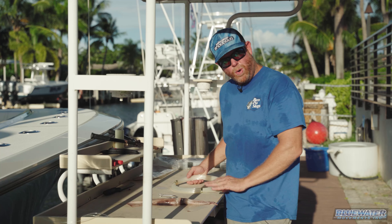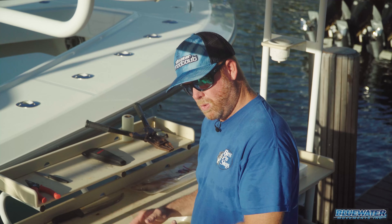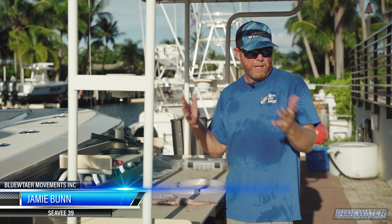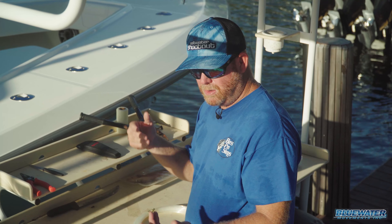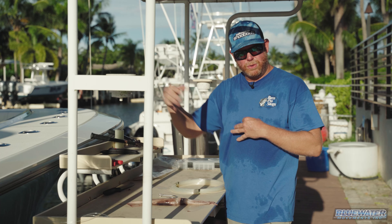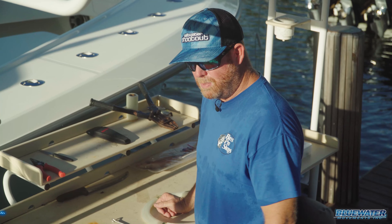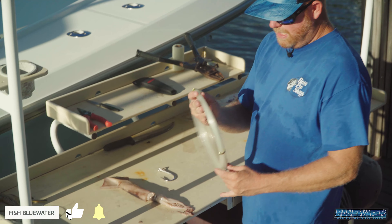We're going to show you a quick and easy way to rig a sword squid for nighttime swordfishing. We're going to fish a mix of baits when we do this — live and dead. On the live bait side, it'll probably be blue runners and goggle eyes, things of that nature. But I absolutely love a fresh squid off your balloon baits, fishing down in that current, just floating around. Hard to beat it when you're out there playing around with a nighttime sword.